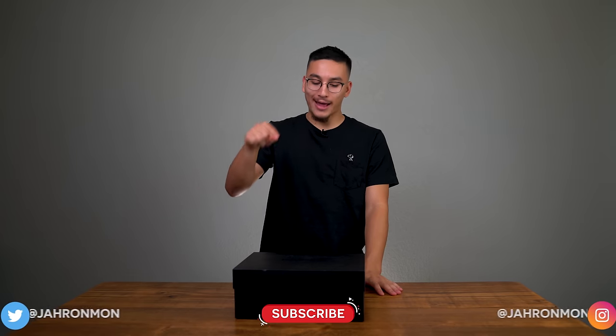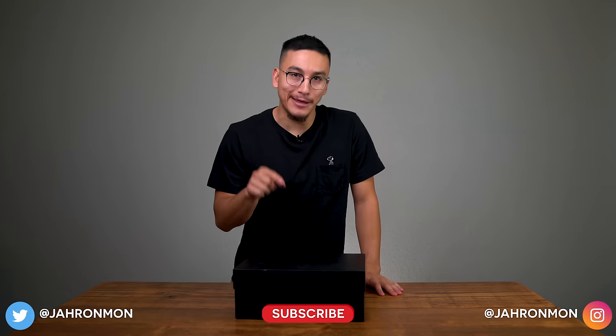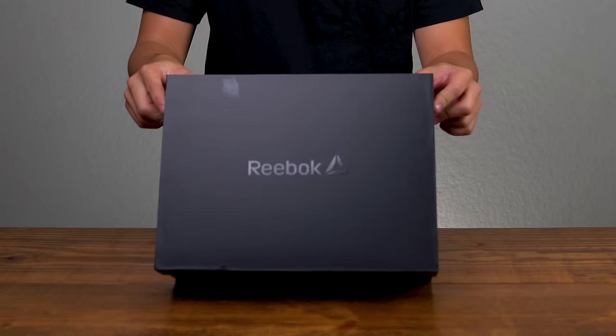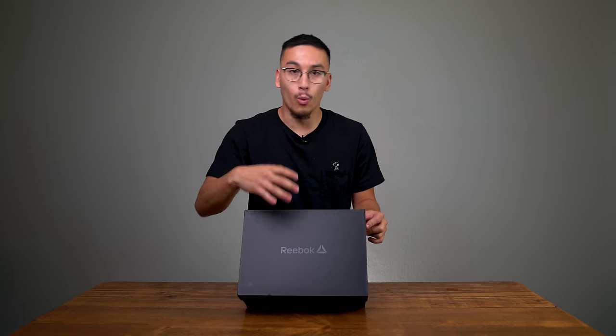What's going on guys, it's Jarrahman. This box came in the mail yesterday and it was totally unexpected — I had no idea what was coming. Much to my surprise, it is from Reebok. I'm not sure what recent releases Reebok has had; they haven't sent something over in quite a while, so I am excited to see what's in this box.